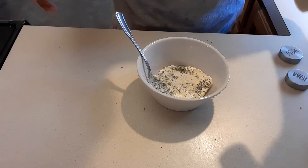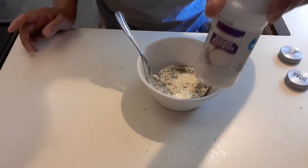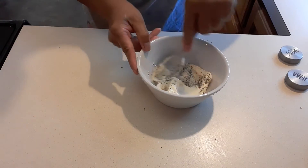And then half a teaspoon — not onion, garlic — onion powder. And then we mix it really well.